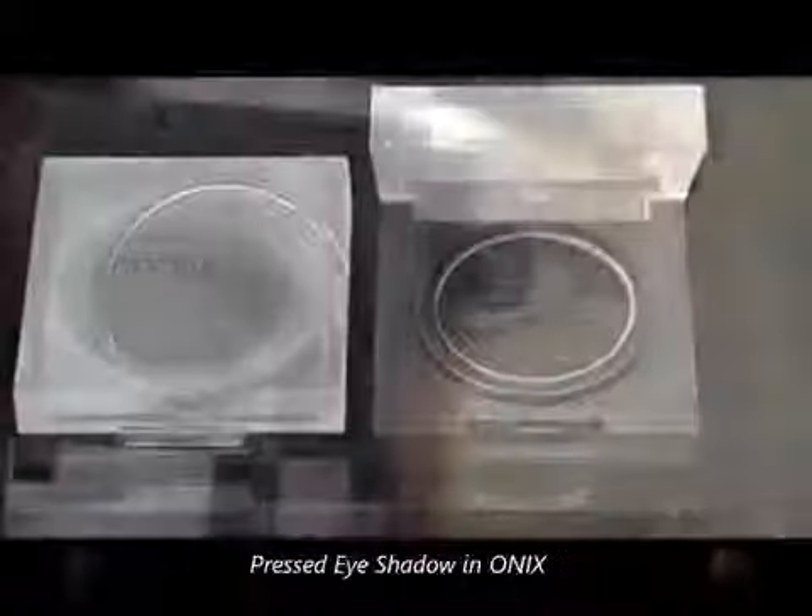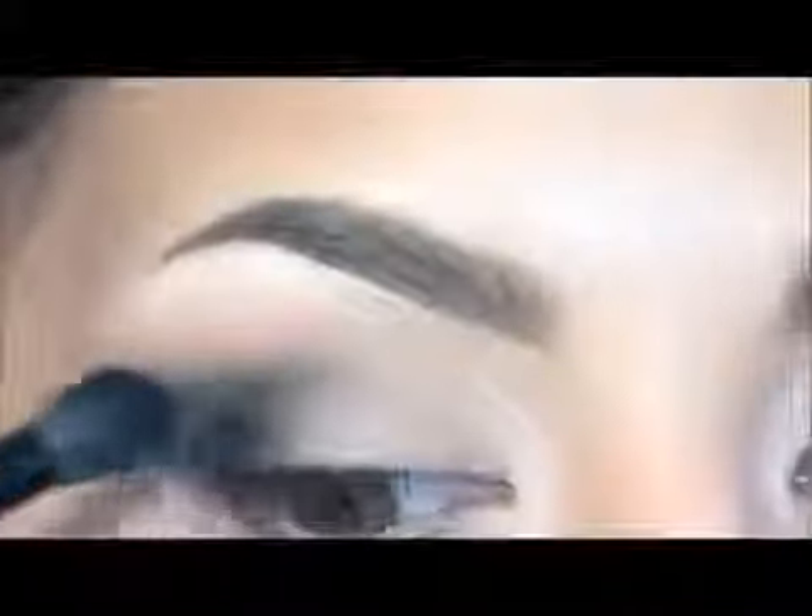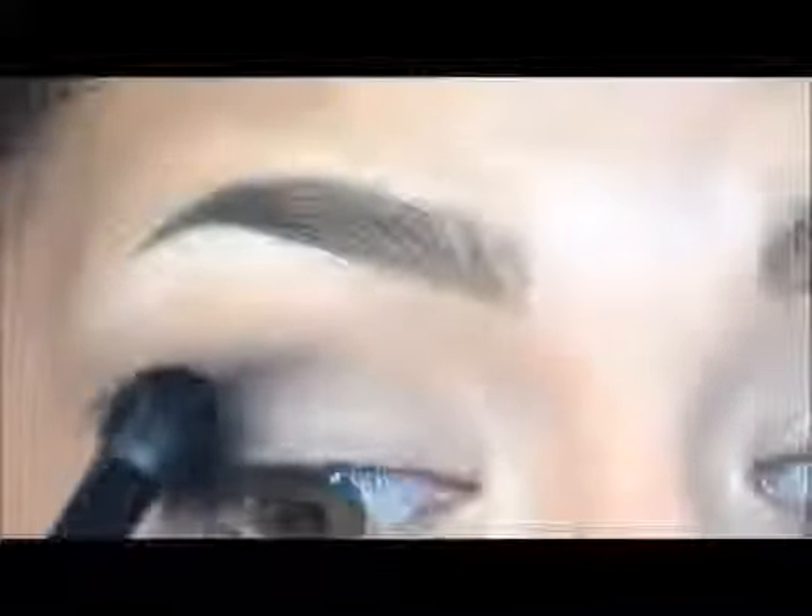Now I will set this eyeliner with a shadow in Onyx as well, and I will start applying it in tapping motions in the outer part of the eye, then start blending the product to create a soft gradient at the end of the eye.